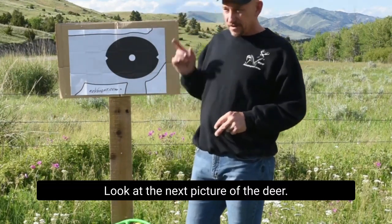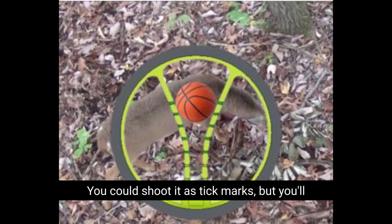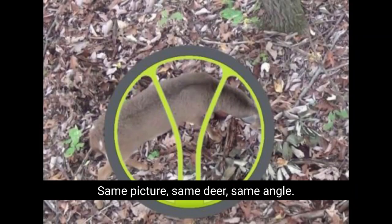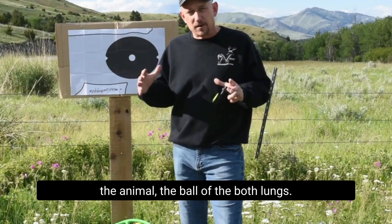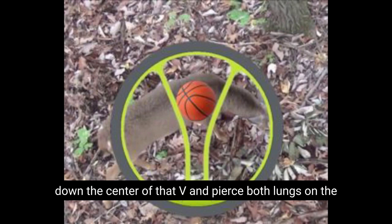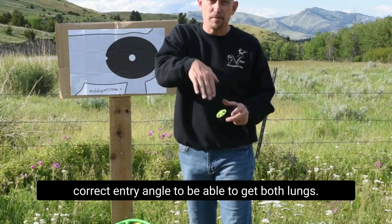Let's take it a step further. Look at this next picture of the deer — there's the basketball with the tick marks. You could shoot it with tick marks, but you'll see the ball fits in the V right there. Or look at this next picture — same deer, same angle. I just framed the ball of the vitals. Steep tree stand shot, but it's the front of the animal, the ball of the vitals, both lungs. Wherever both lungs fit in that V, that arrow will go right down the center of that V and pierce both lungs on the correct entry angle.